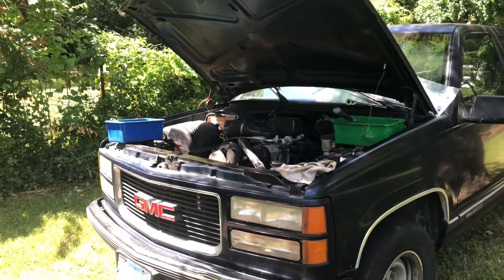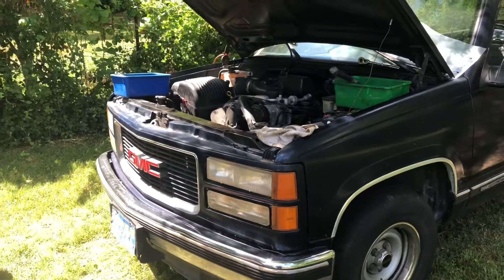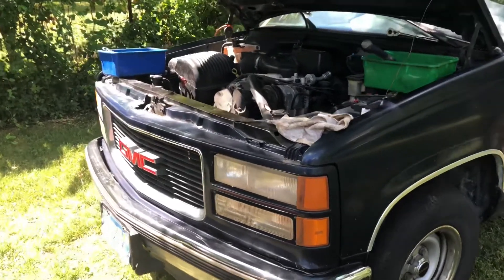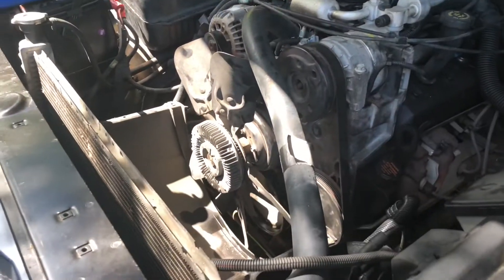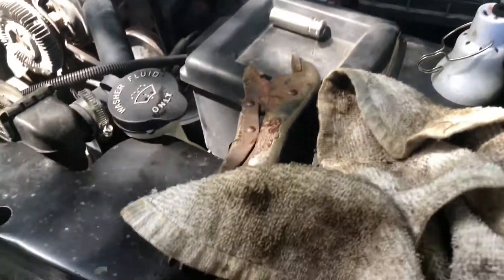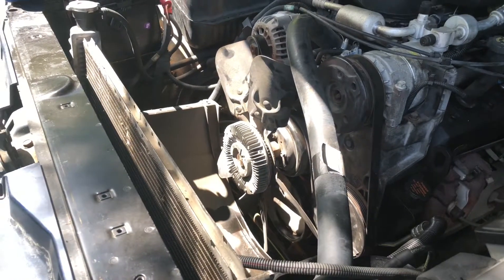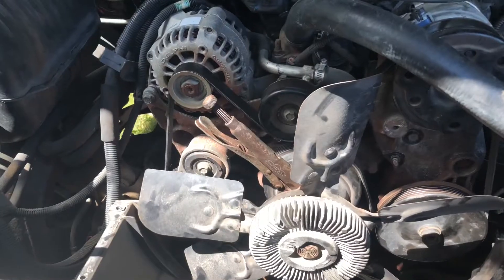Welcome back to the channel. Today we're gonna do a quick video on how to remove a clutch fan on a 96 GMC 1500 — this one's got a 4.3 in it. We don't have a clutch fan removal tool, but we've got a pair of vice grips, a little rusty, and a hammer. Let me set it up real quick and show you how to do this easy.